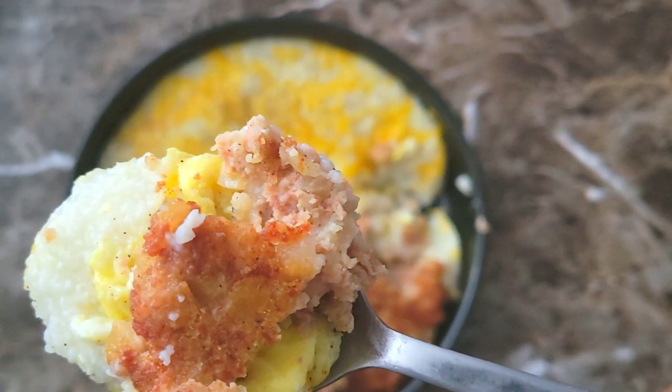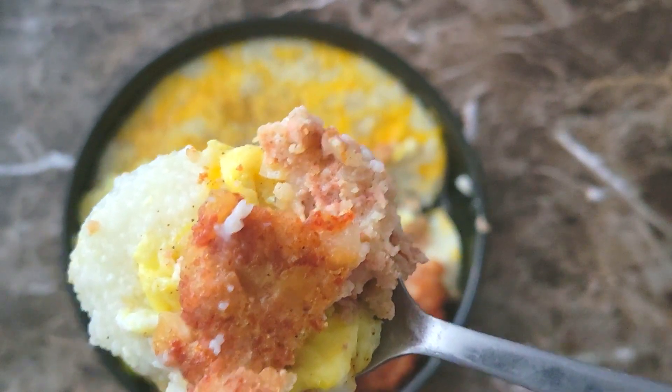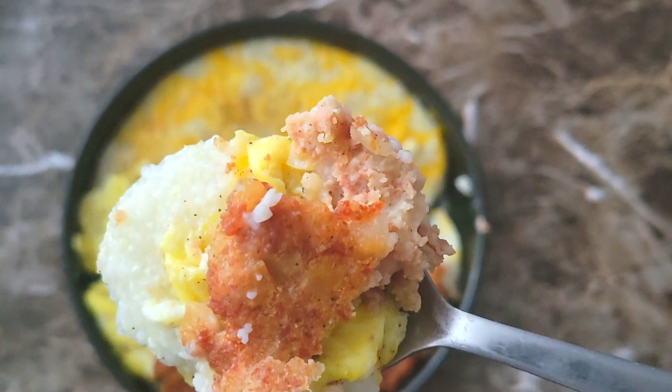Hash patty, eggs, cheese grits — all right, going in.